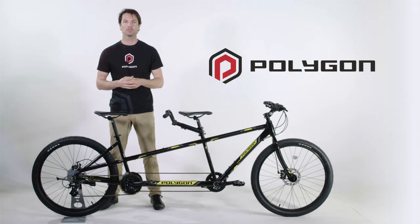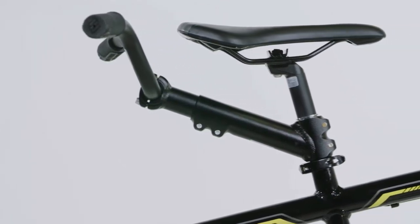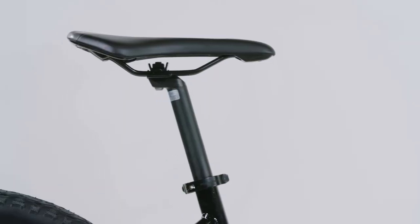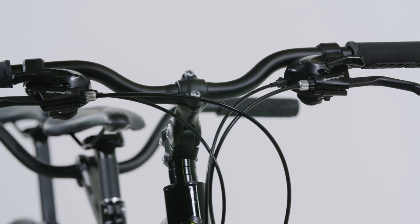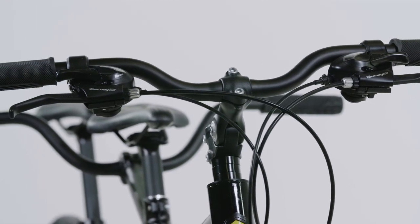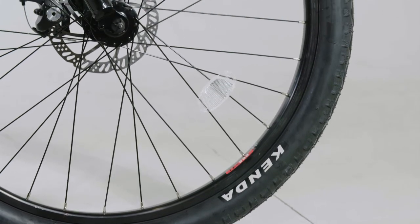Having 27.5 inch wheels also allows for a lower standover height, and in fact this Tandem can accommodate an incredible range of rider heights. Both riders benefit from adjustable stems and seat posts to ensure that the young and young at heart will be comfortable on the bike. The tyres have also been upgraded to balloon tyres, which are much wider and more comfortable than traditional mountain bike or road tyres.